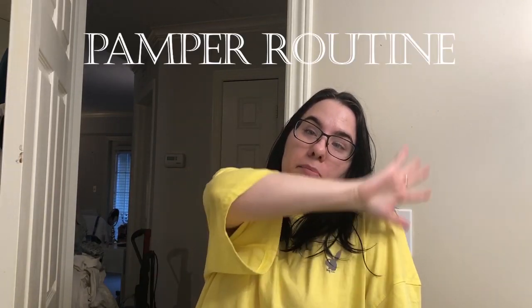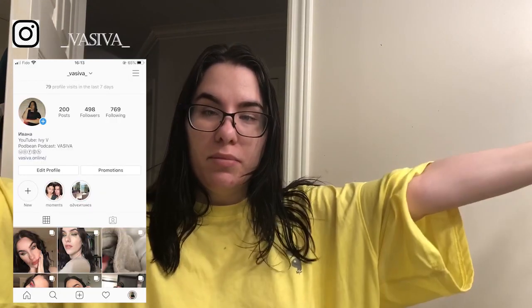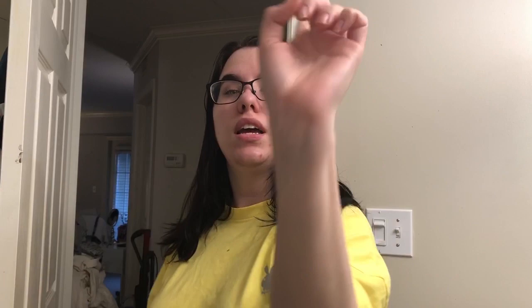Hello, welcome! So today I decided to show you guys my pamper routine. I want to show you what I do before I get in the shower and then what I use in the actual shower.